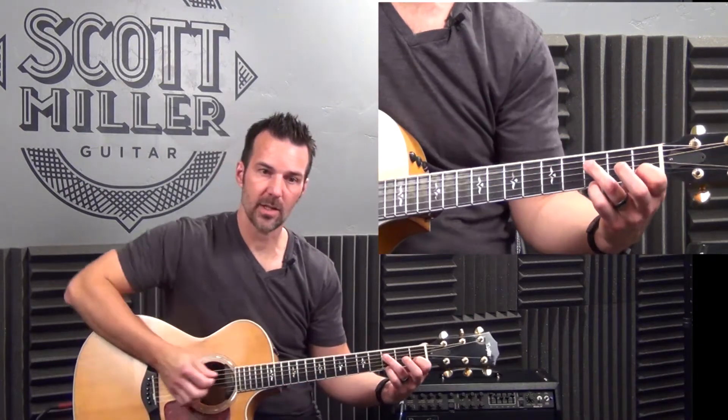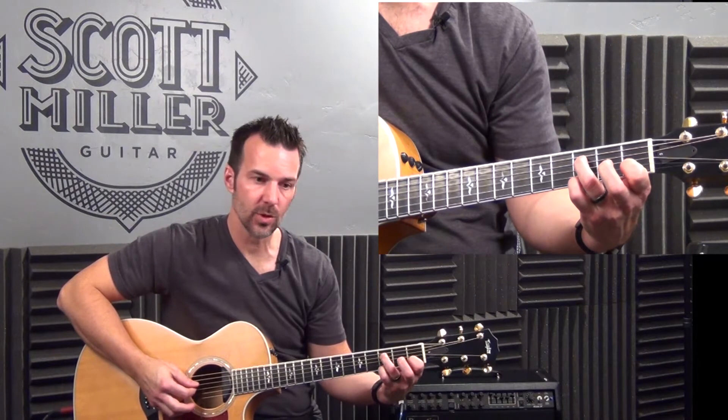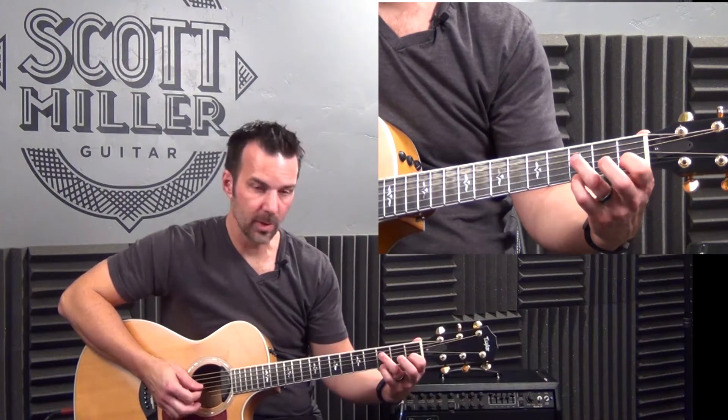Let me give you a quick review of F sus 2. Fourth string, third fret with the third finger. Open third string. Second string, first fret with the first finger. And first string, third fret with the pinky.